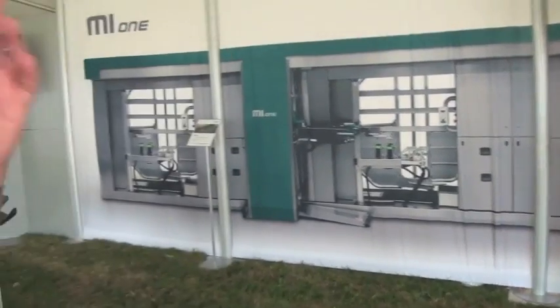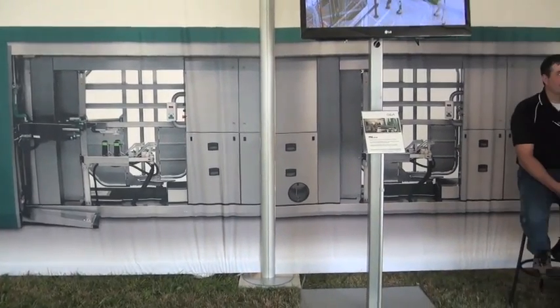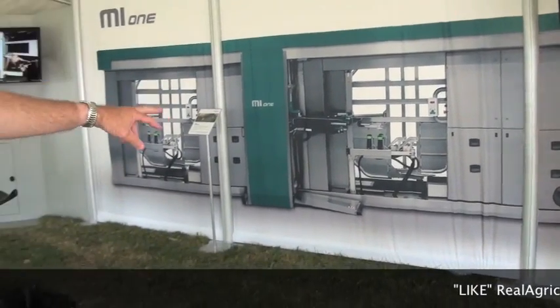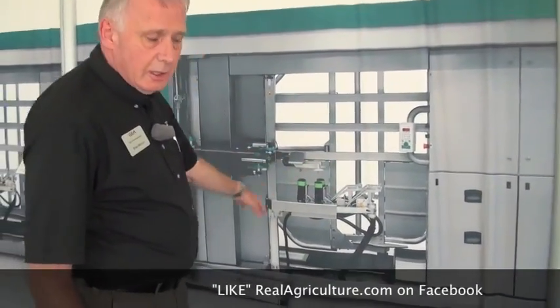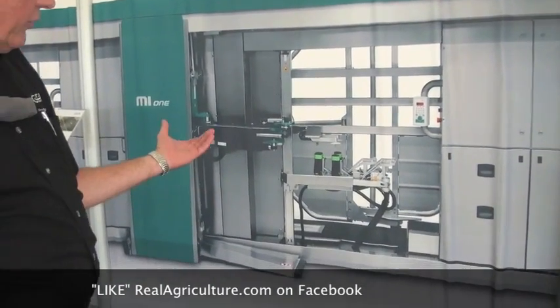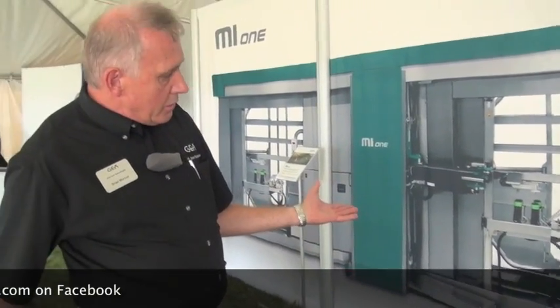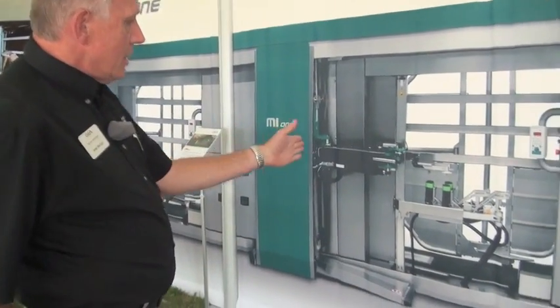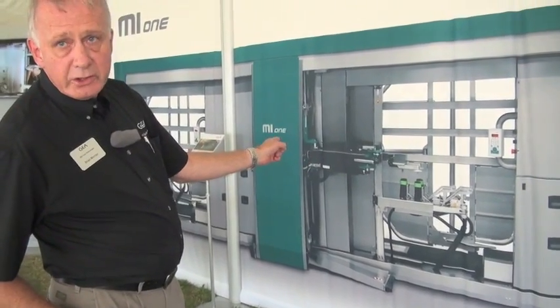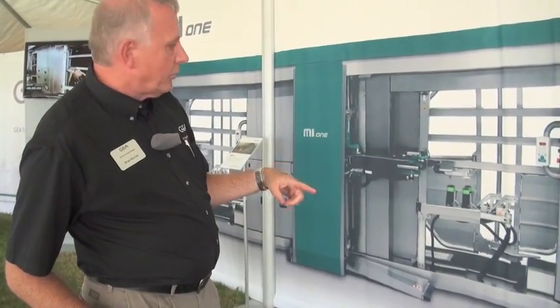This is illustrating a four-stall robot — what we call the MI1. Some of the unique things about it include our cluster design, which doesn't allow the teatcup to fall down in the manure or dirt. The robot arm moves back and forth on a track and is only used to attach — the detaching is done without the arm.